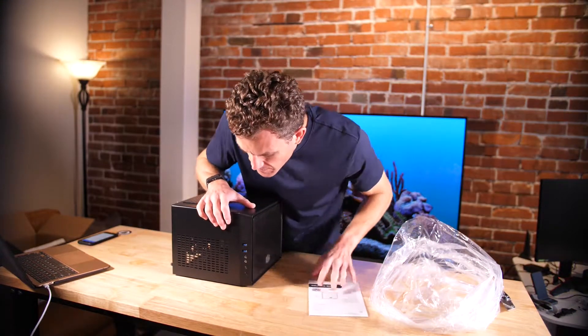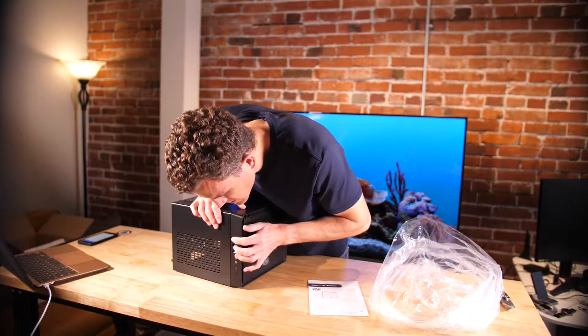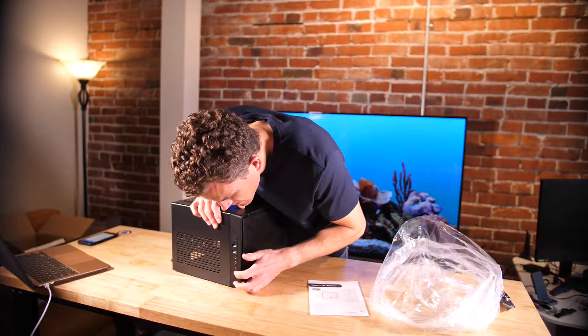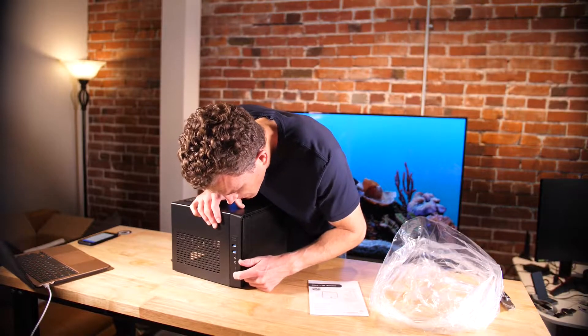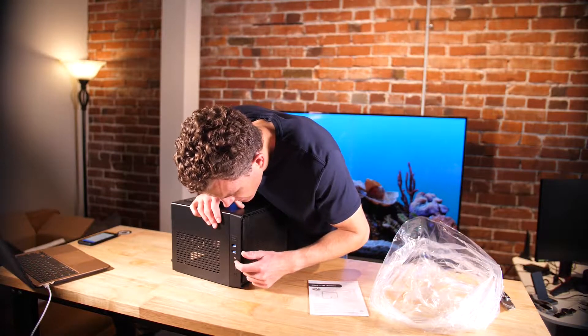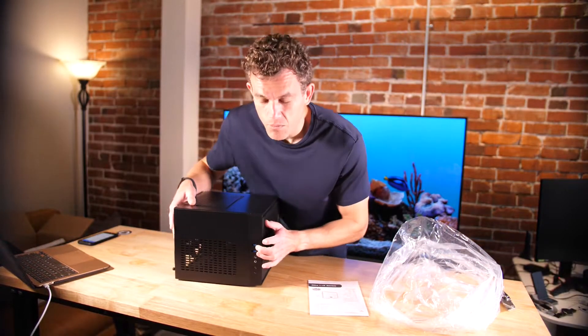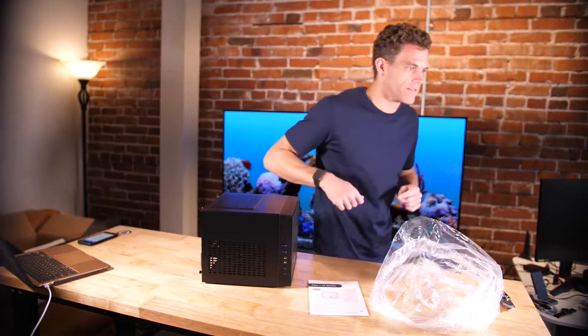This is basically the front here. You can see we've got a front panel with a power button — that LED light should just be an indicator of power — plus a reset button, line in, line out, headphones, and two USB-A ports on the front. I'm gonna grab a screwdriver here.